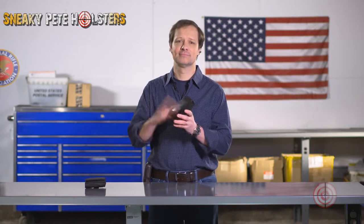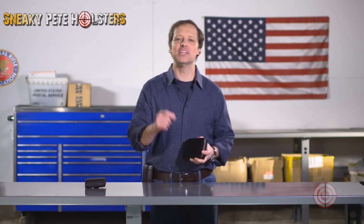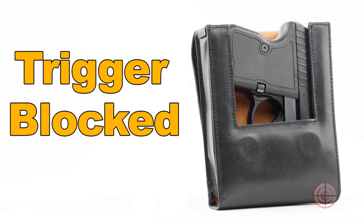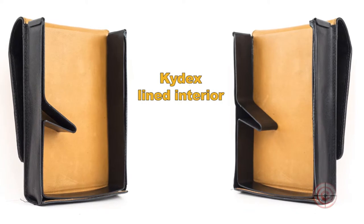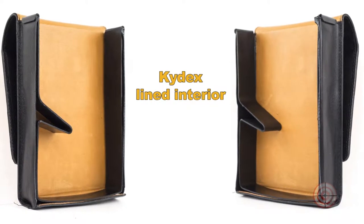Our holsters are made of glove quality leather inside and out and use two rare earth magnets to stay closed. Each holster is designed for your specific firearm, and the opening is made in such a way that you cannot accidentally put your finger on the trigger during draw. The Kydex insert provides support and protection and ensures a smooth, silent removal of the firearm.